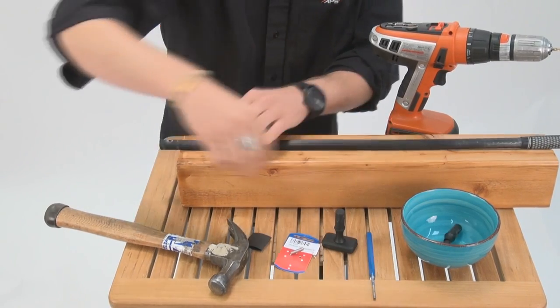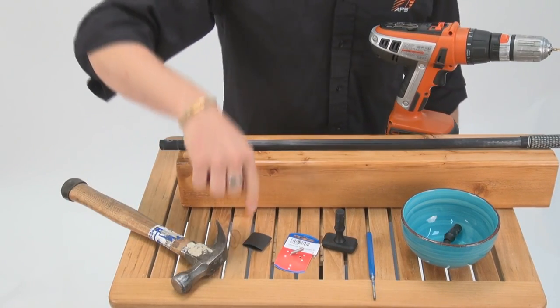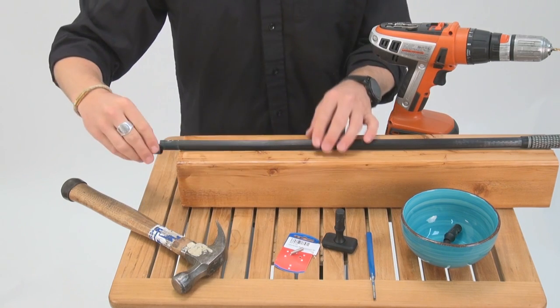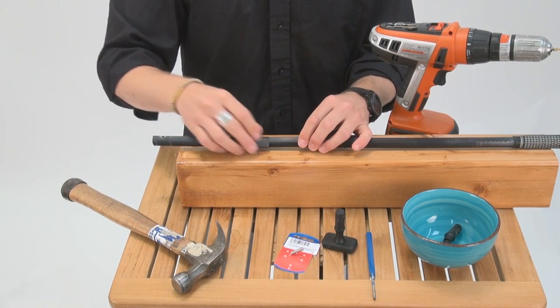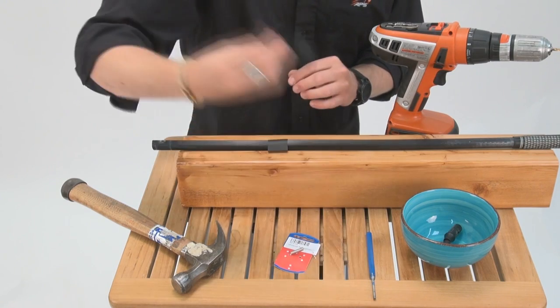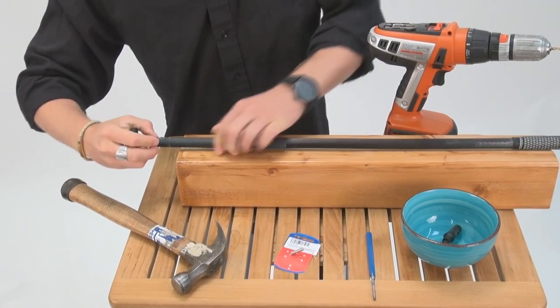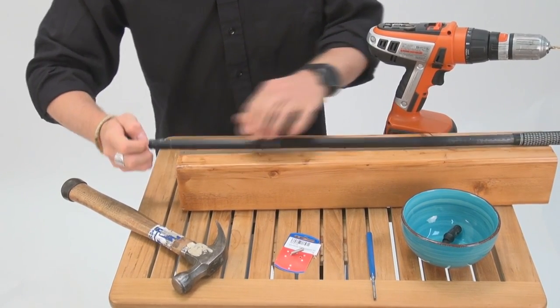Every kit comes with a shrink wrap, a new pin, and a universal. I like to go ahead and put the shrink wrap on here so you don't forget about it later. Take the new universal joint and get it all the way up into the tiller extension.